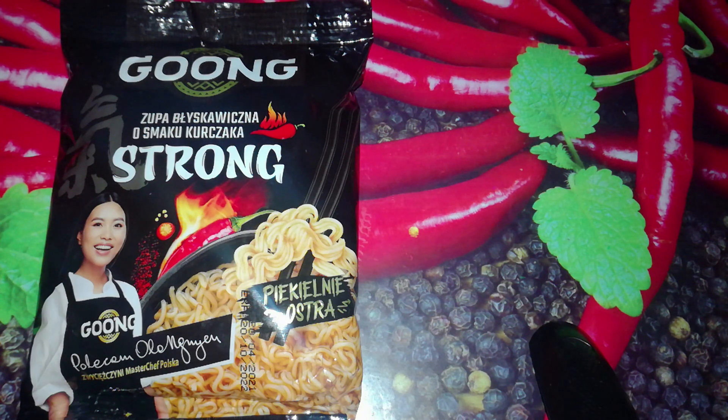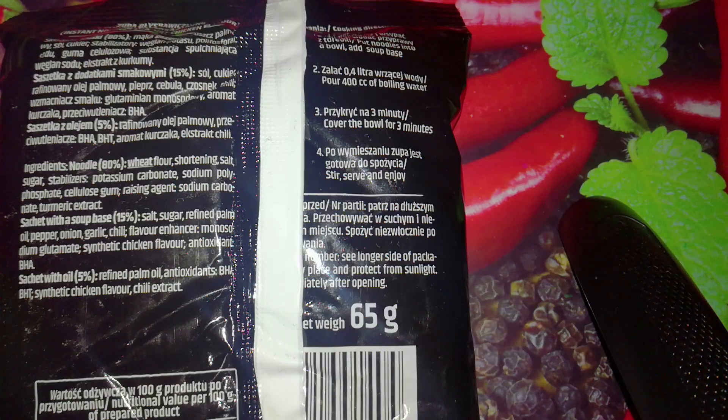We can see a picture of Ola and we can read that she recommends it. We can see chili, there is a flame on top of it, a picture of flame and chili, and a bowl with the noodle soup. On the back we have cooking instructions and nutritional info.